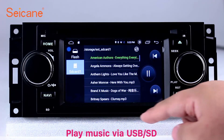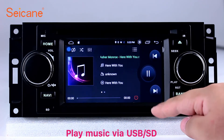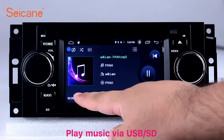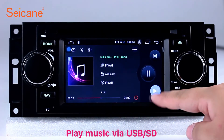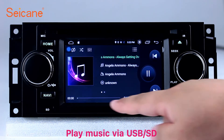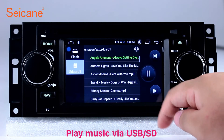USB SD. Insert an SD card to the unit and you can play media files from it. You can listen to songs freely. The digital signal processing system and built-in equalizer make it possible for you to enjoy perfect audio sound. You can also set different play styles for songs.